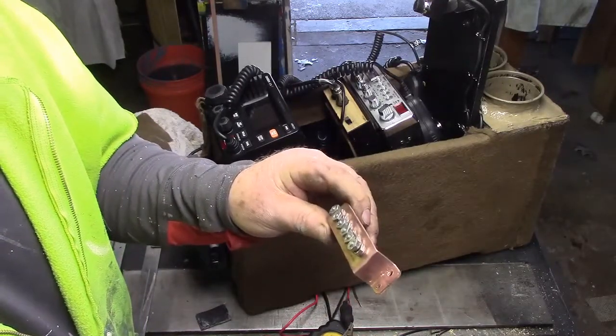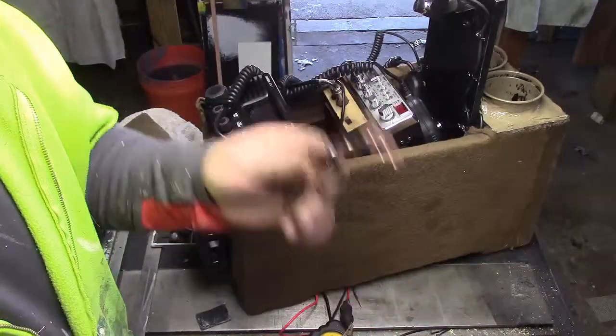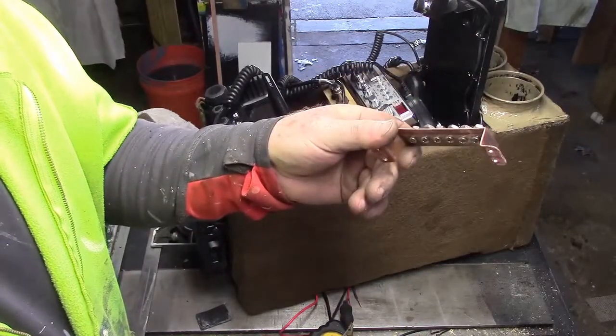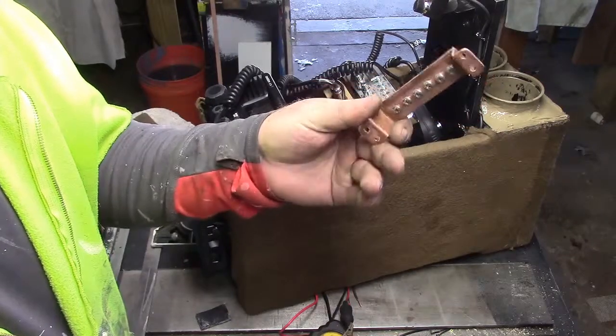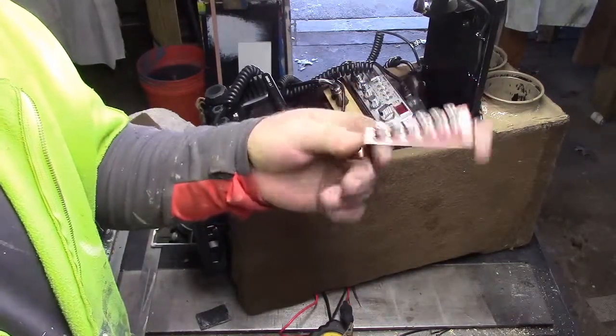You want a heavier gauge because you want to be able to get out. You want the ground to move, you want the current to flow. So that's where we're at, guys — piece of half-inch copper tubing flattened out in the vise and some stainless steel screws, and we're ready to go.